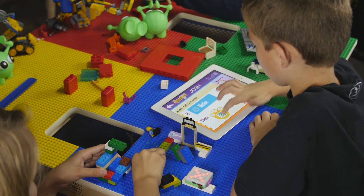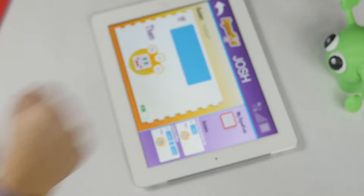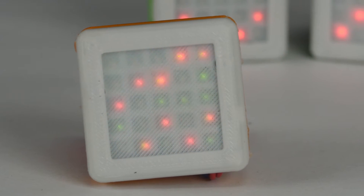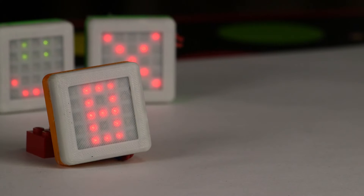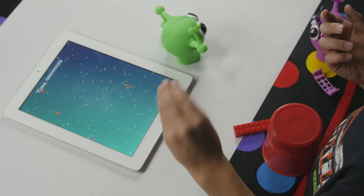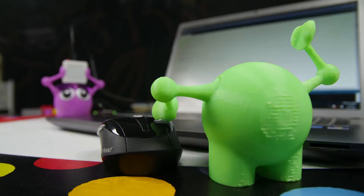The Dynapod features wireless tablet control, gesture recognition, a multi-color LED display for custom graphic responses, scrolling time and text notifications, social linking with multiple Dynapods, tablet game control, and it's even Arduino programmable.